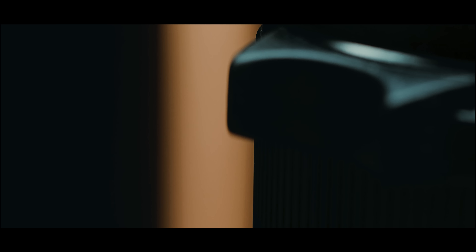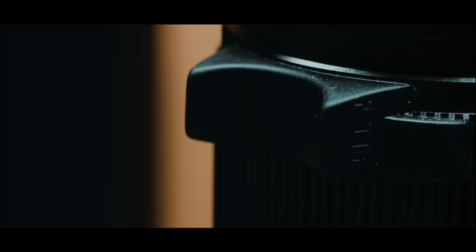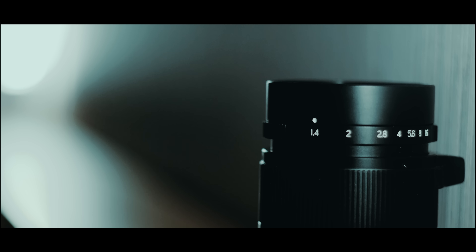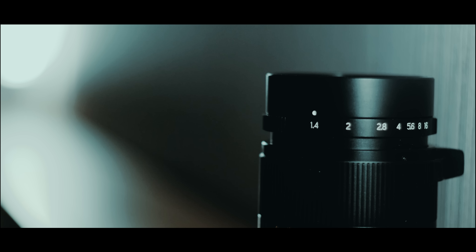One thing I kind of wish 7 Artisans would have done with this lens was to add a focusing tab. I know the lens is already pretty big, but I really prefer that on manual focus lenses, especially rangefinder lenses. They do, however, include an adhesive rubber focusing tab in the box, which is actually really good. I put it on right after I got the lens and it's been on ever since — survived the trip to China and still holding strong. It's a really cool addition they throw in for free, but I wish it was just built onto every lens.